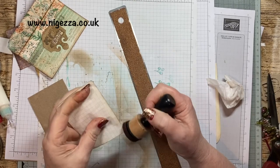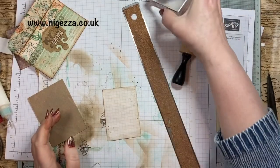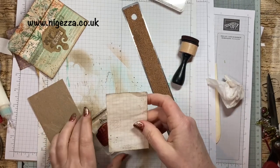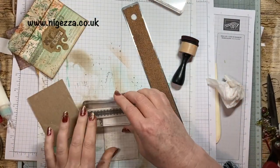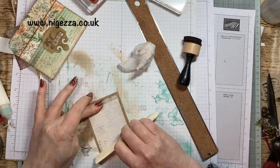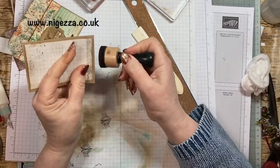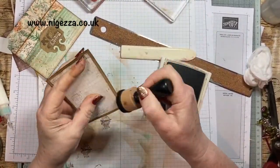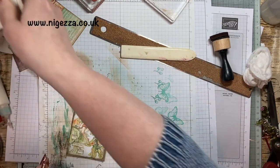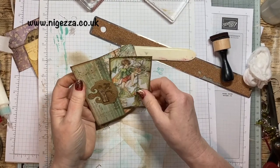So just ink round all the edges, put a little bit of this and that on it, and then stick it on. What I forgot to do was ink round the edges of this. There we go - that's it done. Already going in the envelope - looks true in there. And that's it, that's my little ideas with envelopes.